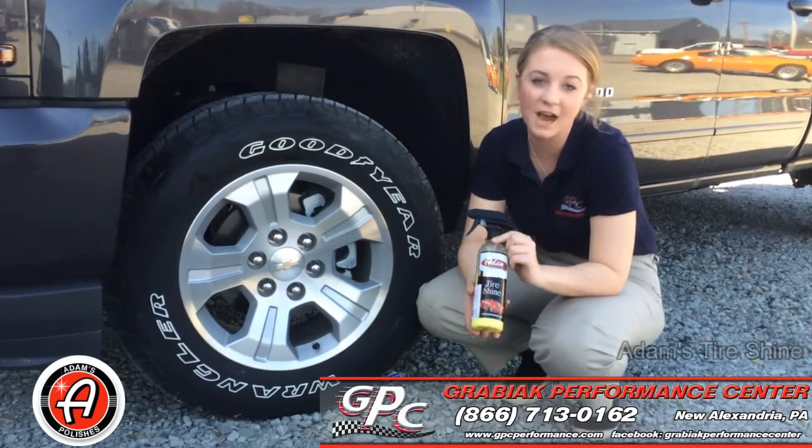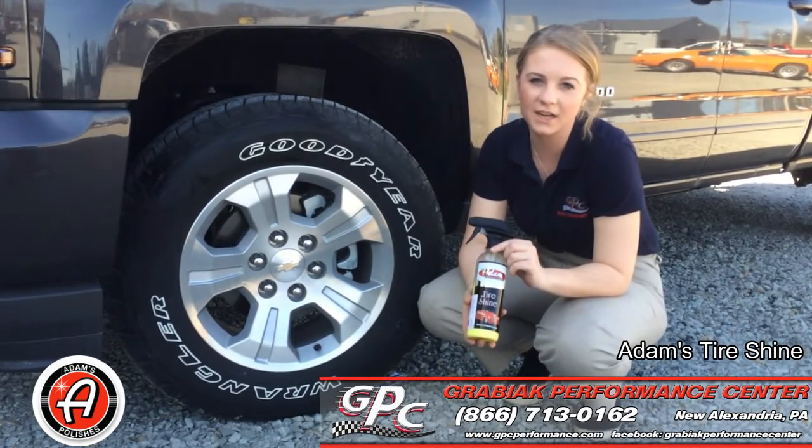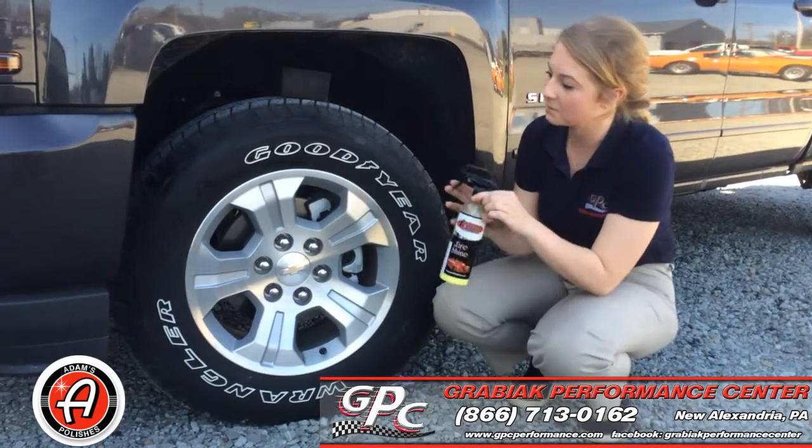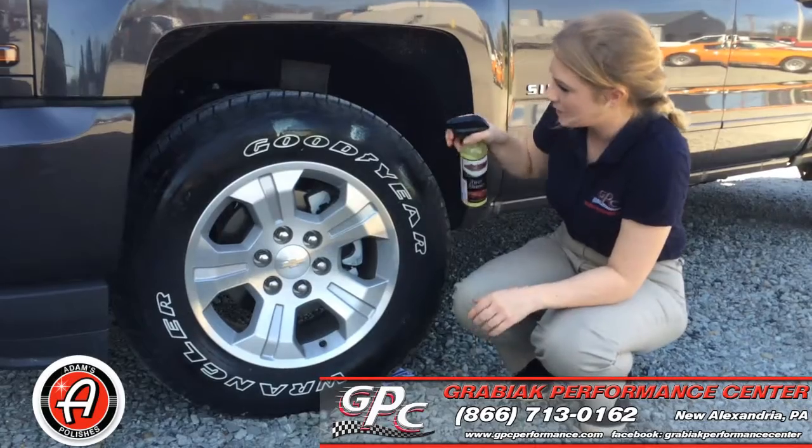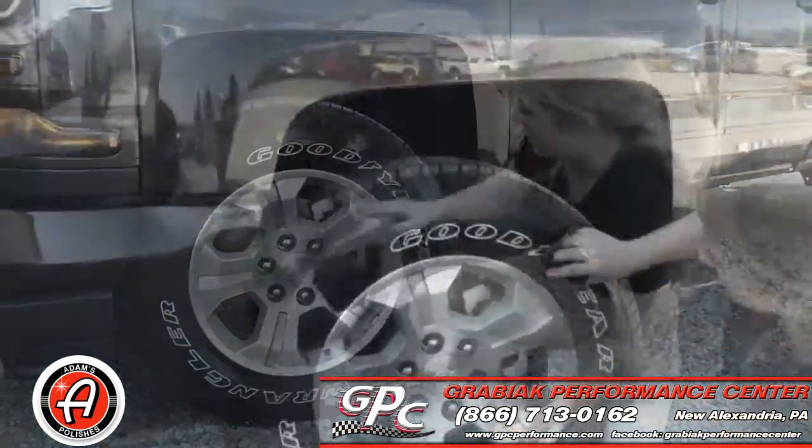First off, this is Adam's Tire Shine. With this product, you're going to get two different finishes. The first finish is if you spray this all over your tire, you're going to get more of a matte finish if you work it in.